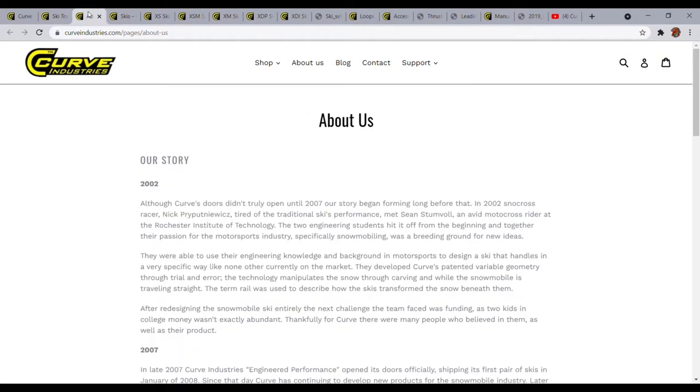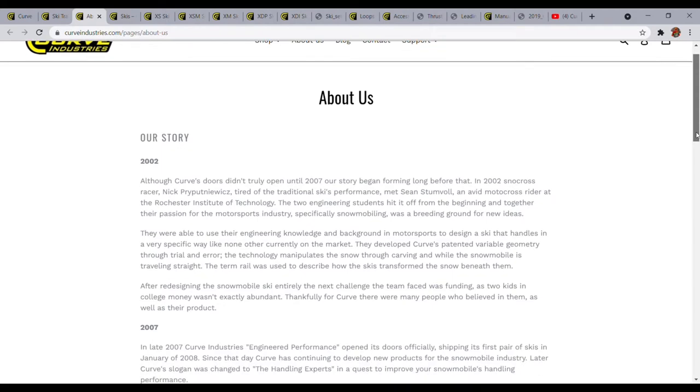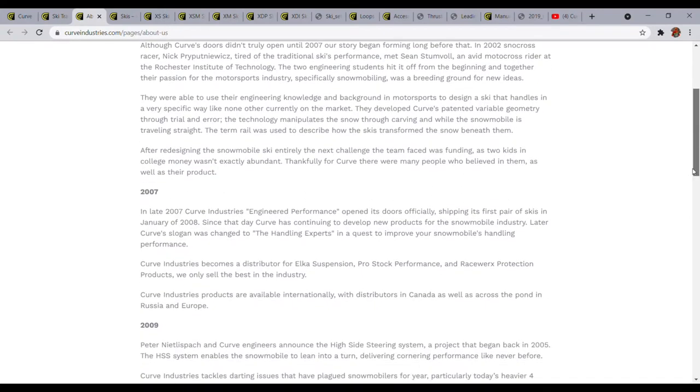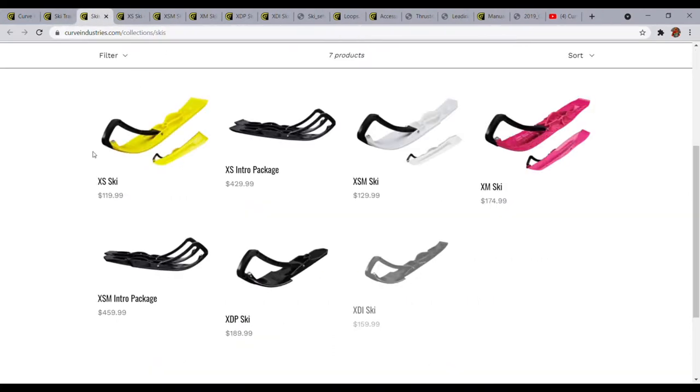Getting into a little bit about Curve — the founders started from Rochester, New York, and now they are in central New York. I'm from Rochester, so I think it's important to support local. I've tried a couple different brand skis and I just find these to be the best for the type of riding I do and I don't plan on going back whatsoever.